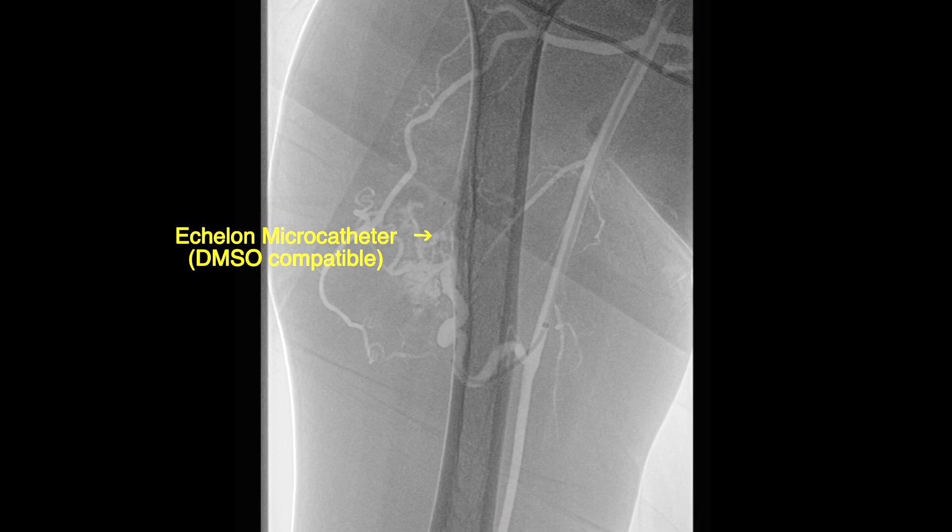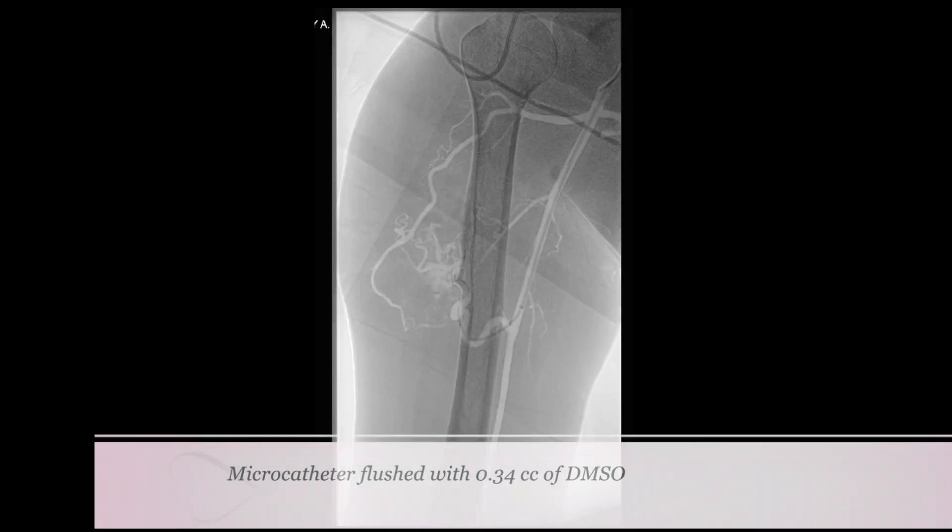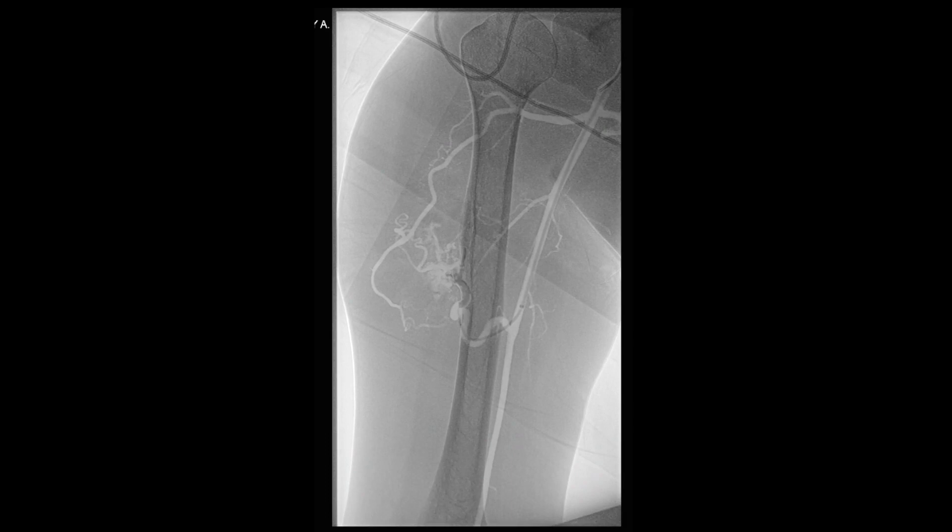This is an Echelon micro catheter, which is DMSO compatible. This was followed by performing an angiogram through this micro catheter and visualizing the flow through the arteriovenous malformation. Prior to performing onyx embolization, the micro catheter is flushed with 0.34 cc of DMSO.